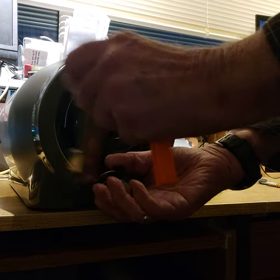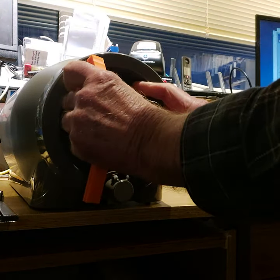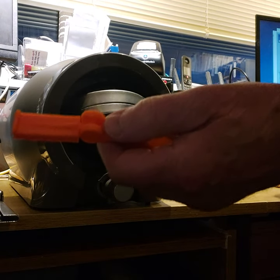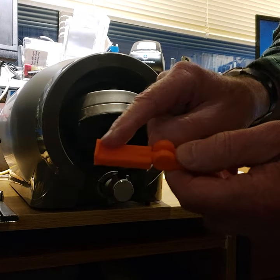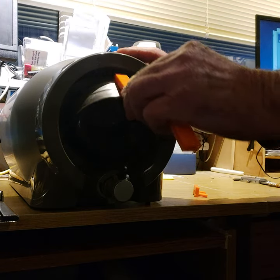Firstly, remove the cap handle. Bring forward the hoop. On here there is a nip. Place the nip behind the hoop.